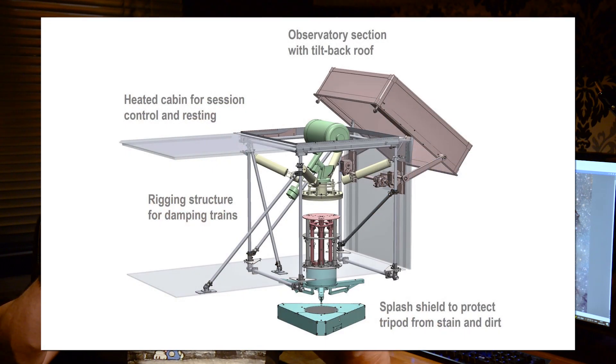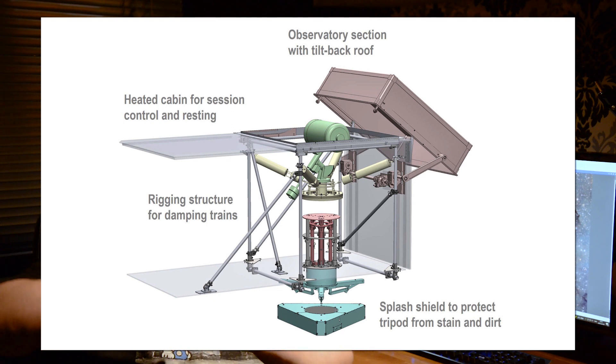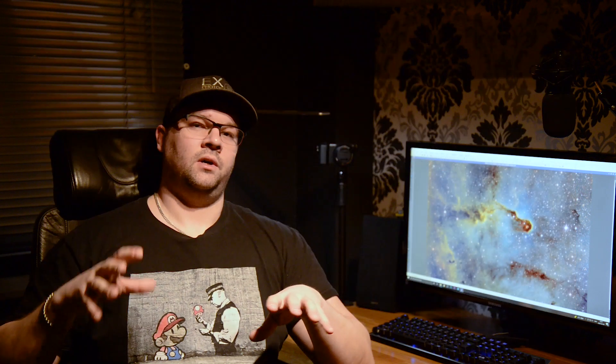The whole structure is supported by a really sturdy steel pipe frame which holds these dampeners, which in turn hold the whole mount assembly. When you have mounted everything on the ground, no part is touching the trailer, so you can actually walk around in the trailer and in the warm room at the front without disturbing the mount or the telescope in any way. Truly amazing work.